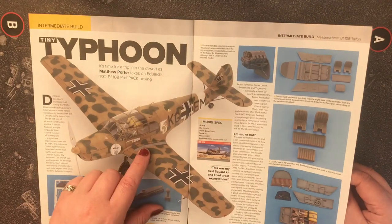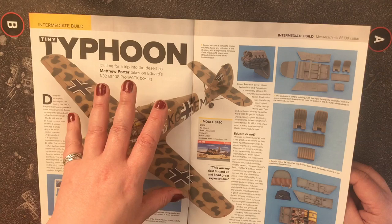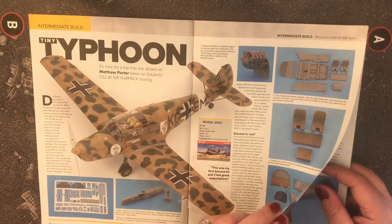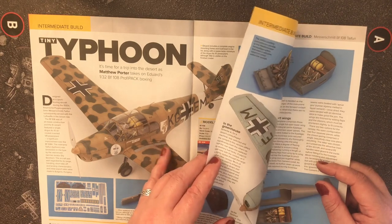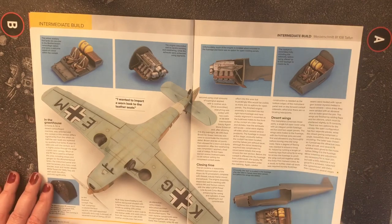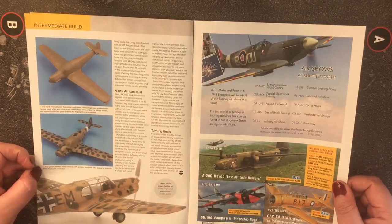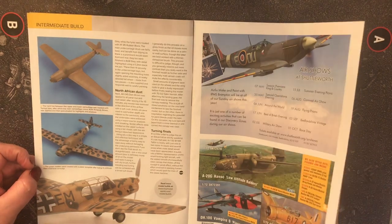It's got that German dark yellow base color with mottled green spots for top cover — the scheme we're seeing on a lot of Messerschmitts and other aircraft used during the Desert War — and then obviously pale blue on the underside. It's a nice little alternative interest model.